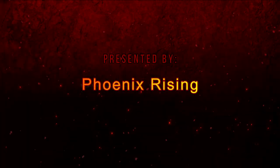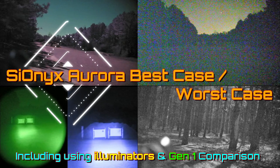Presented by Phoenix Rising. Welcome to the Psyonix Aurora Best Case, Worst Case video. In this video, what we're going to be doing is taking the Psyonix Aurora out on a full moonlit night and on a starlit night with no cloud cover. So it's not quite worst case, but close enough. On two different nights,